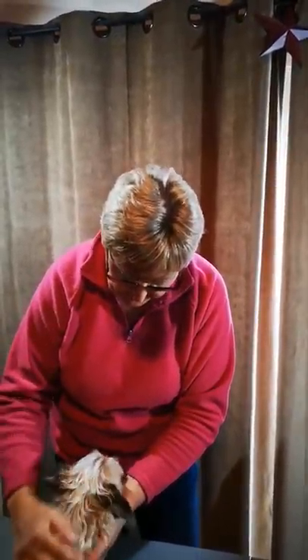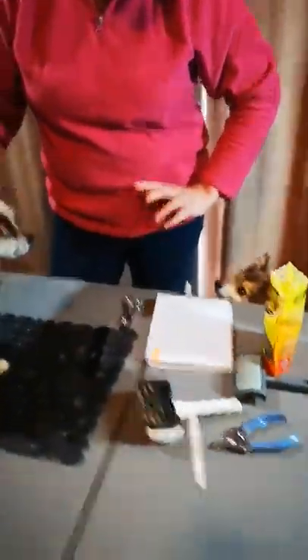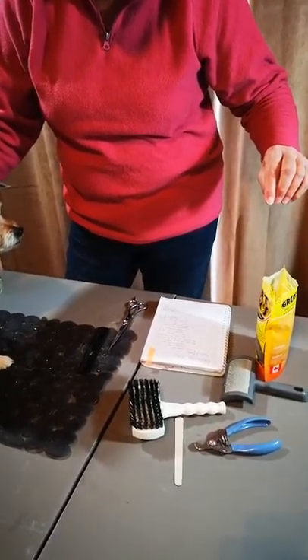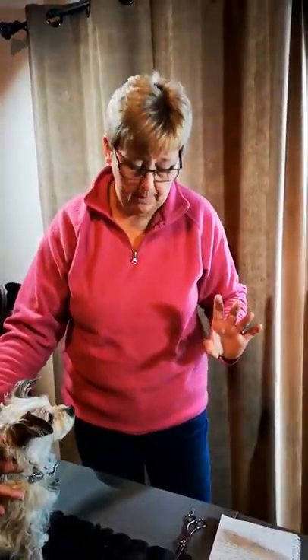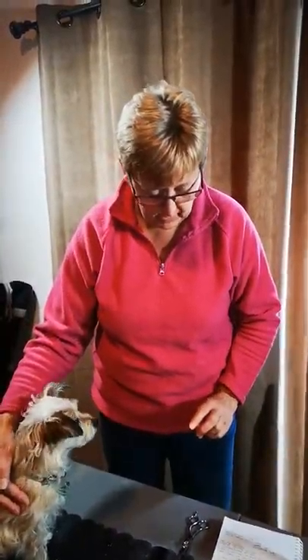So today we're going to do his little feet, and I know everybody freaks out. So get prepared — your table, your pad, whatever you need, your treats. And styptic powder. If you don't have that, that's for when the nails get cut too short and it bleeds. Unfortunately accidents do happen. You can always use cornstarch — I didn't bring it out here because hopefully we won't need it — but you should have that ready as well.